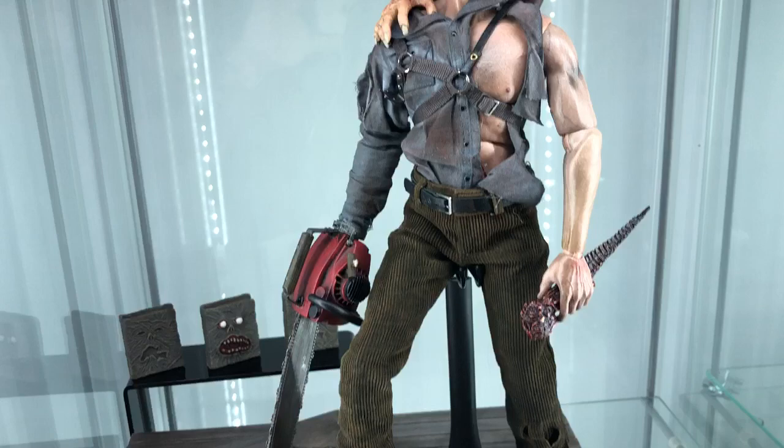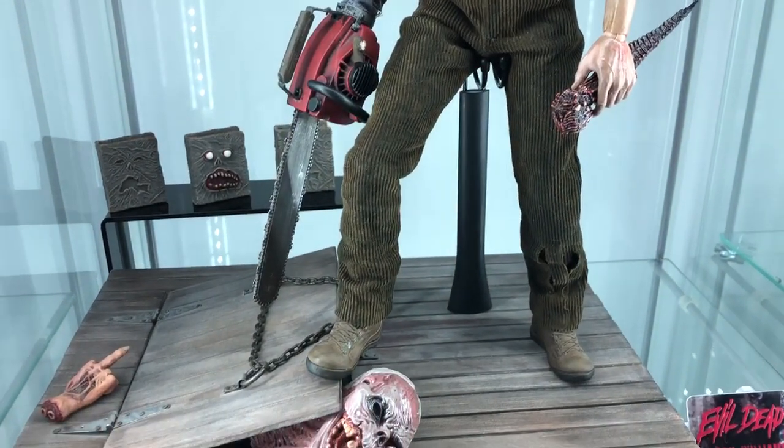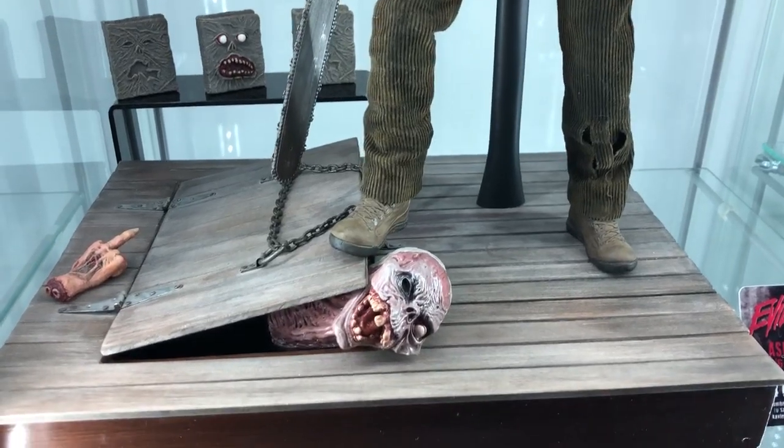This piece right here is pure bananas, guys — I'm telling you, this is really, really something special.